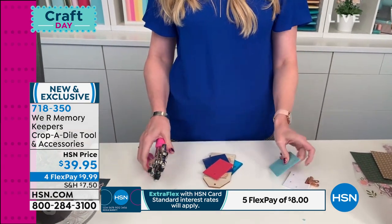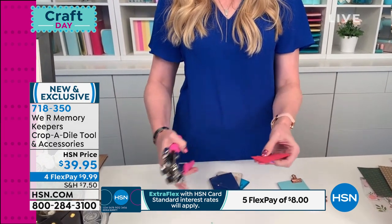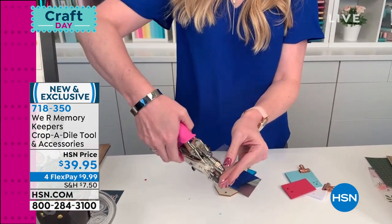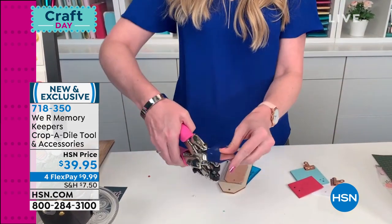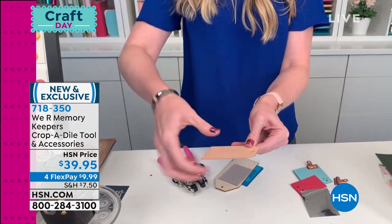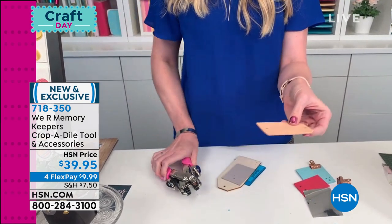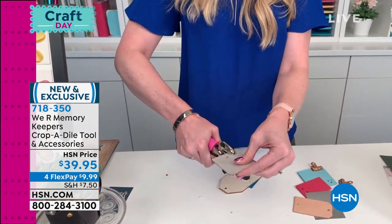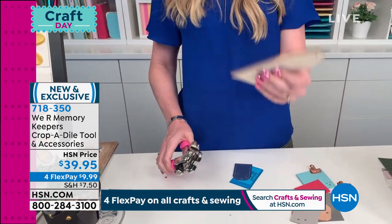No problem right there. Here's some fun foam — going right through that. Here's acetate; you probably can't see that really well, but a lot of crafters like to use acetate — went right through that. Mylar, no problem. This is genuine leather — this is thick, this is the good stuff. Let's punch a hole right here — just like butter. Here's thick book board, coming up later in our Cinch kit — went right through that.